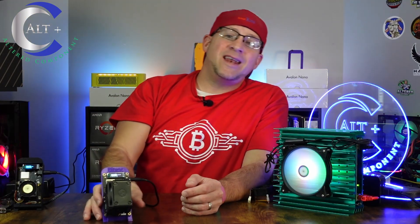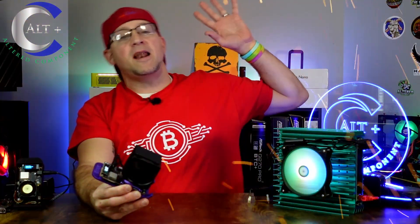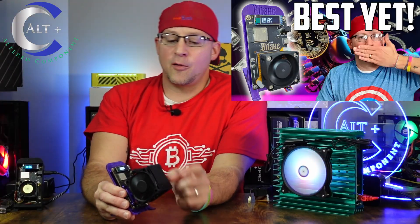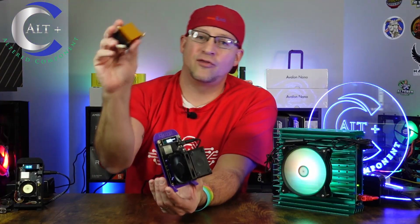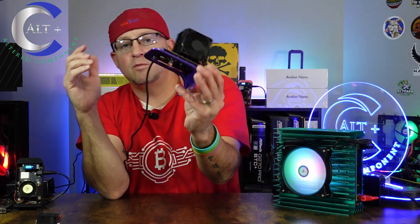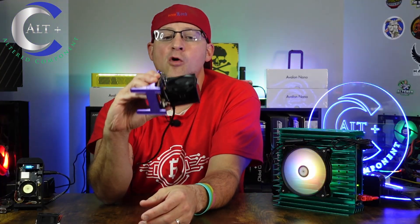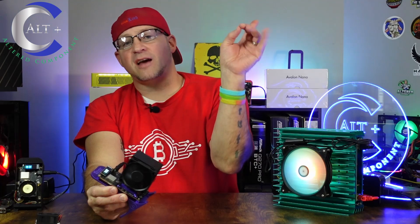Here it is, the Bitaxe Gamma. In a previous video we did a full unboxing, setup, and review — check that out above. Then we did a follow-up video where we updated the cooler. This thing was overheating on stock settings; it just wasn't handling the heat with the stock cooler on stock clocks and stock voltage. So we had to mod it, and we heavily modded it — we put this overkill giant Argon thermal cooler tower on there. If you need to know how to do that, check out the video above.